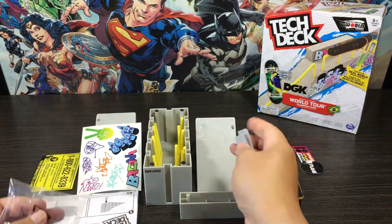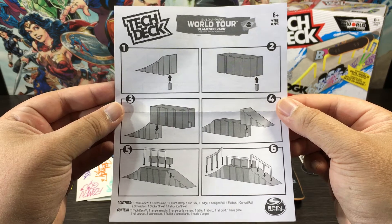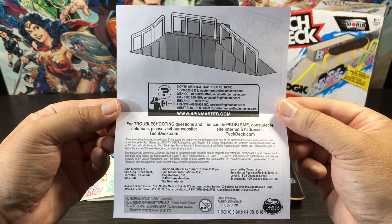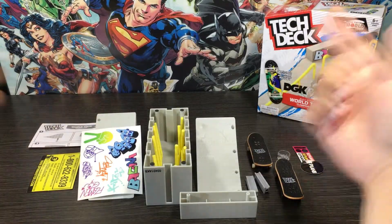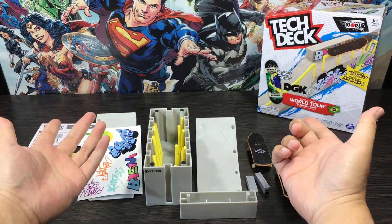Now that we have our park out, let's have a closer look at our instruction manual. On the front we have instructions on how to build our park, and around the back we have troubleshooting information and Spin Master contact details. So there we have it guys, everything unboxed and ready to go — let's move on now to the setup.